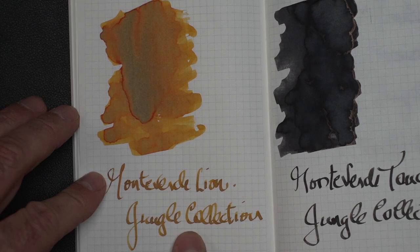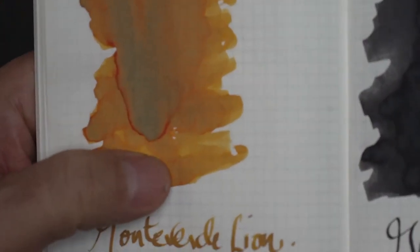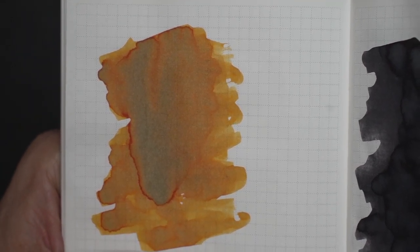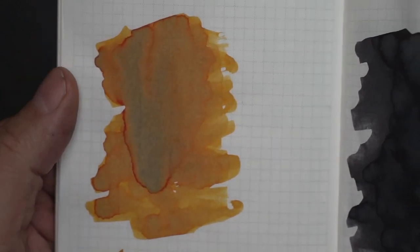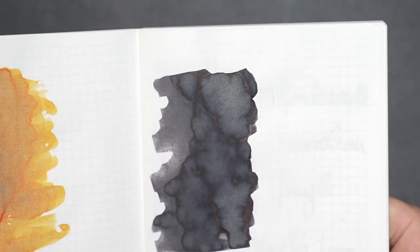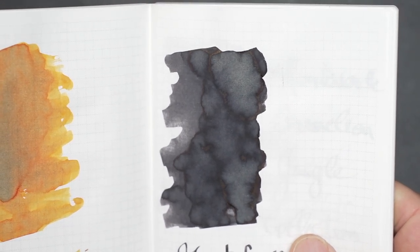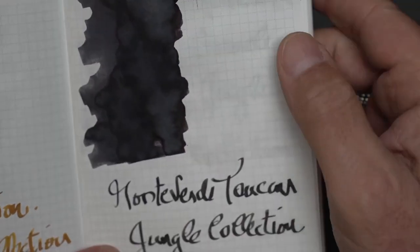The first one is the Monteverde Lion. It's a yellow ink, as you can see. There is no shimmering, and in terms of shading there is some, but very little variation. It's a pretty straightforward ink. That's probably something I'll be repeating with most of these inks — there's nothing glamorous about them. So if you want a straightforward yellowish-orange ink without shading, sheen, or shimmer, there it is.